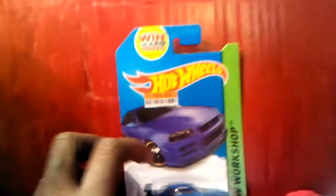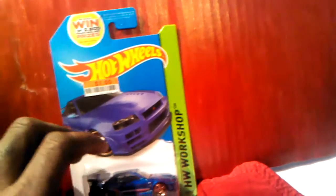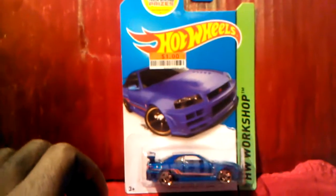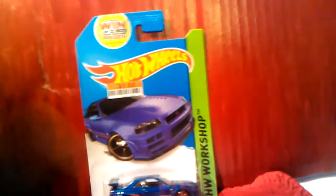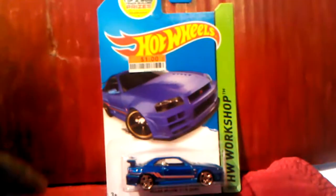Hello, this is your man Hobbyman. Sorry I wasn't around for a little bit. I was trying to do my YouTube and my Google page went down, so I'm on my old Google page. Everything got all messed up. I'm trying to reestablish everything — just everything got messed up on the page where I have all my subscribers.